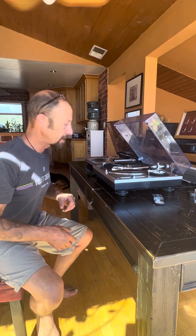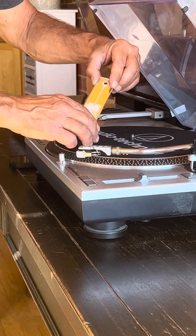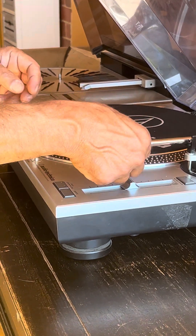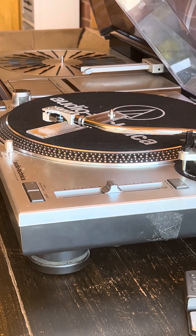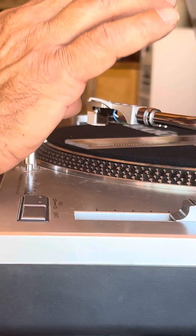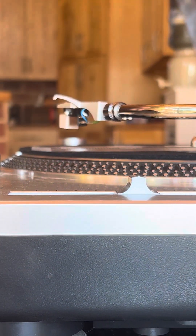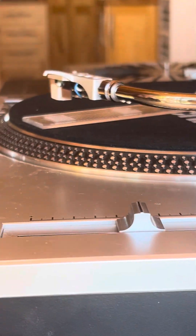Okay, that being said, let's check the alignment. With this alignment tool, it has a mirror along with the lines. What that allows me to do is also look underneath up into the cartridge to make sure that I'm perfectly square and straight. On these alignment tools, you basically have a little dot right in the middle that I'm aiming for.